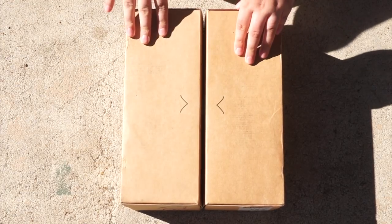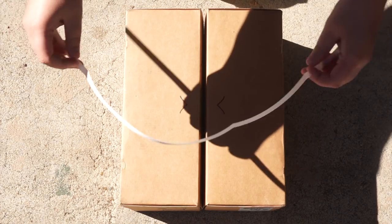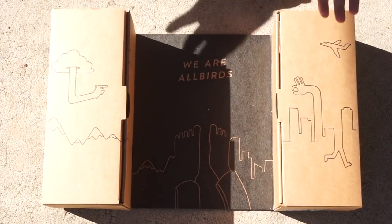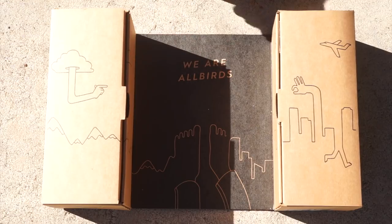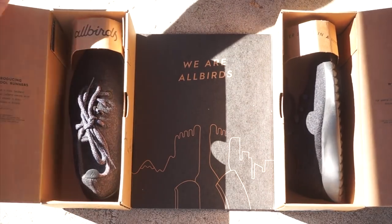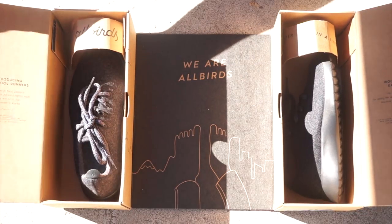So this is what they came in — this is the box they were shipped in. The only plastic bits were two little white things used to keep it closed. Each shoe has its own little box, and it says 'We Are All Birds' — so hey, there's the name. I really like the design of this; it's super simple. When you open each of the boxes, there is a shoe in each of them, and there's a little bit of literature about the company on the inside.